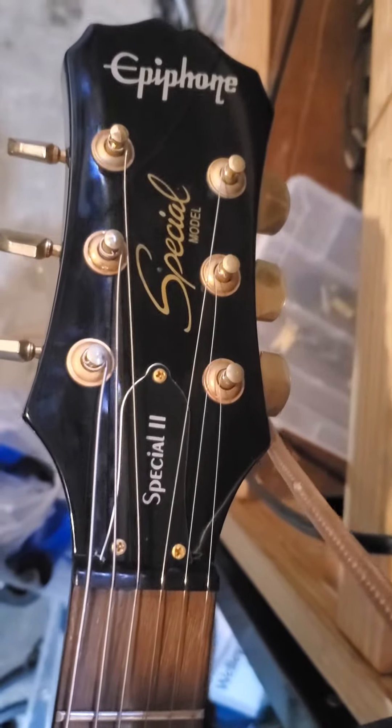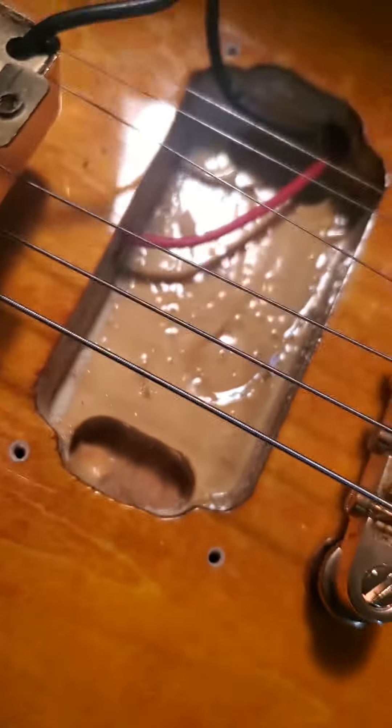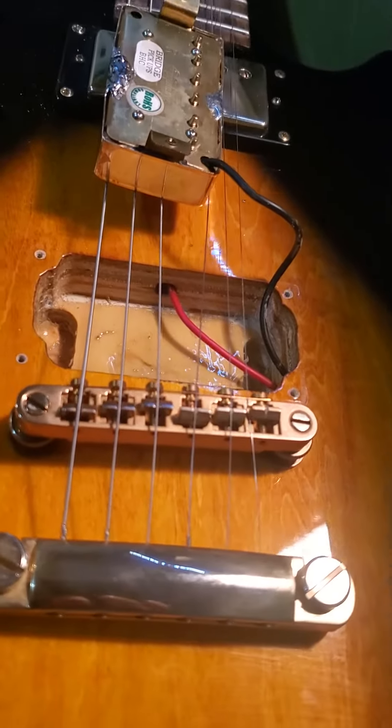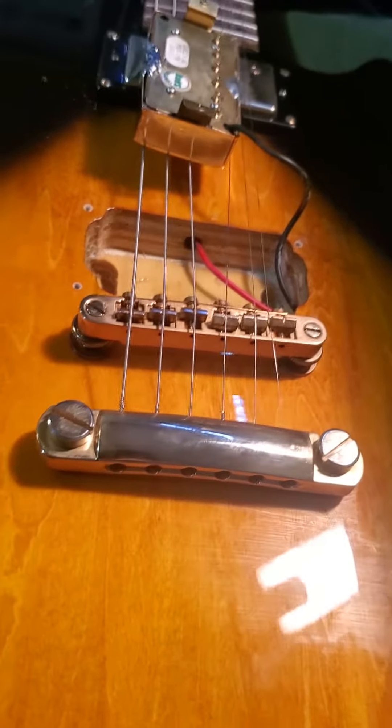To my surprise, this is a freaking plywood guitar. This is a 2006 Epiphone Special II with the gold everything. It's freaking plywood — I don't want a plywood guitar. This is bullshit. I bought this used from Guitar Center for pretty cheap, but come on, man — plywood? What the fuck is wrong with this? I thought we quit doing this back in the Korean Squier days.